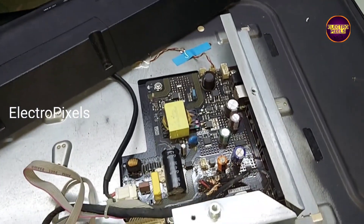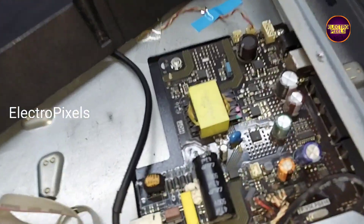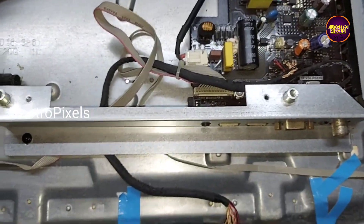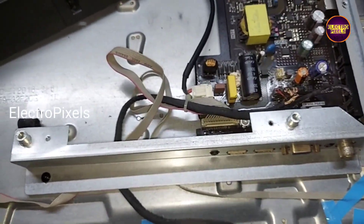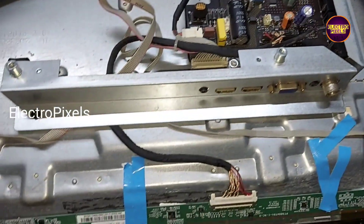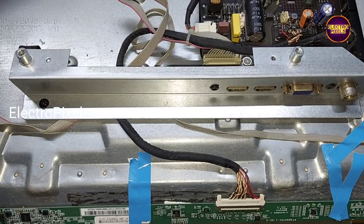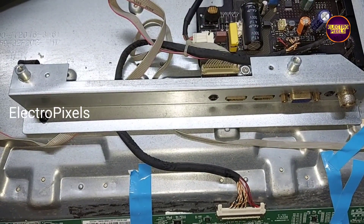To repair this motherboard, we need to replace this main IC. After releasing the TV from standby, the TV will work for one to three minutes, after that it again goes to standby mode.